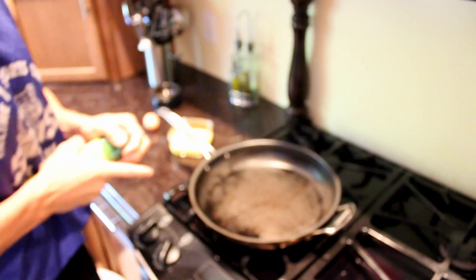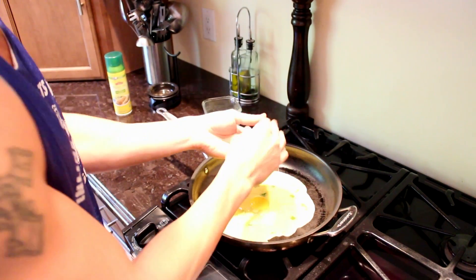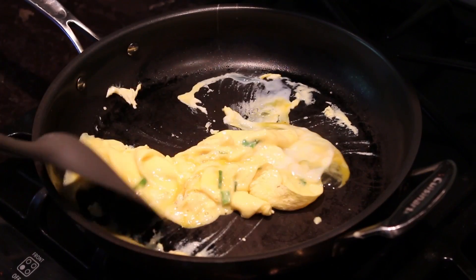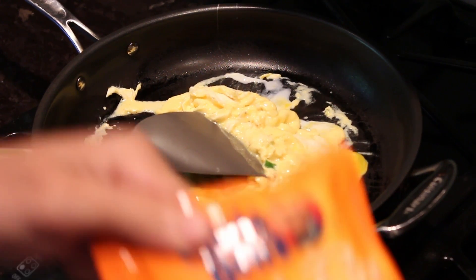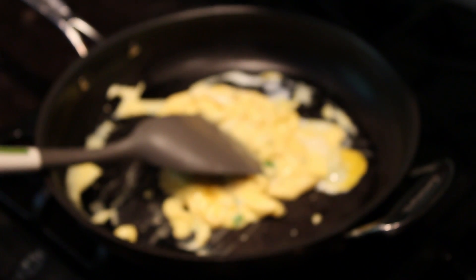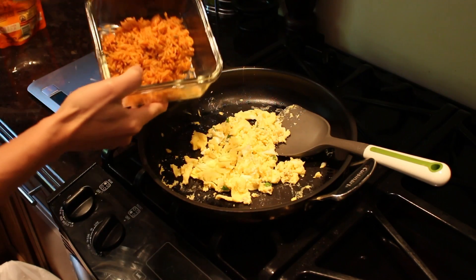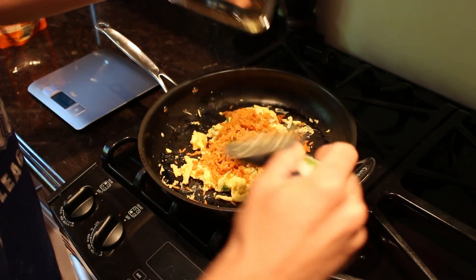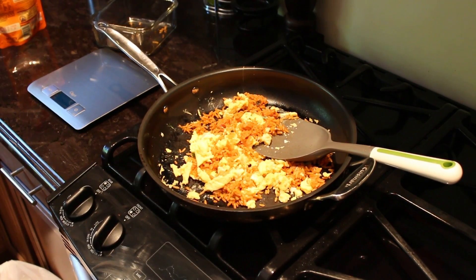We're going to coat the pan, pour the liquid egg in, then add the whole egg and just mix it all together. While we're scrambling this, mixing it together — it only takes two to three minutes — in the meantime we can take our rice, and since it takes about 90 seconds, we'll toss it in the microwave while that cooks so they're done at the same time. Rice is done. We weighed out half a serving, which is one cup of rice, and we're going to add that to the eggs. No gains left behind. Just mix this all up and let that heat up together, and now we can add our salsa.